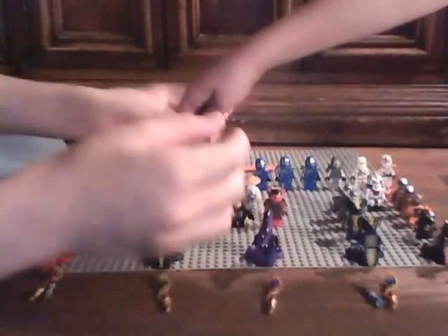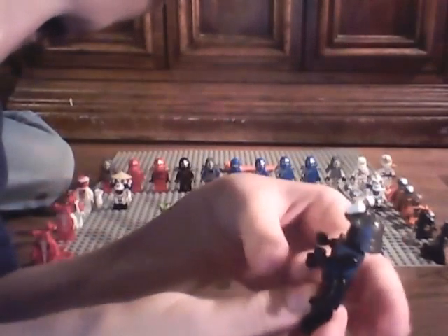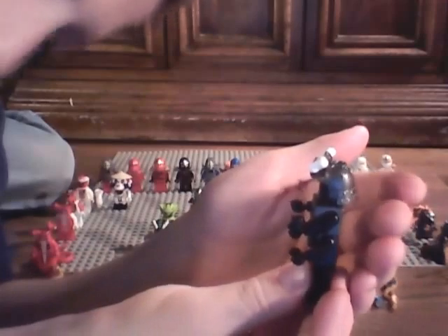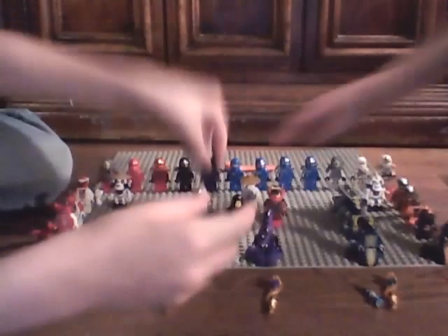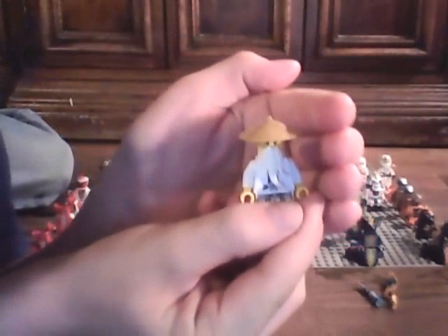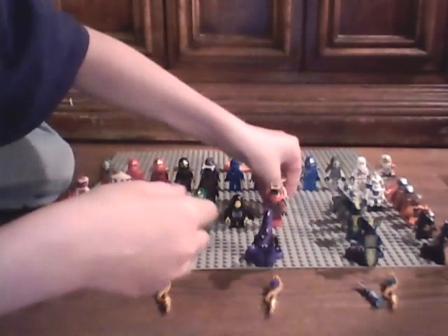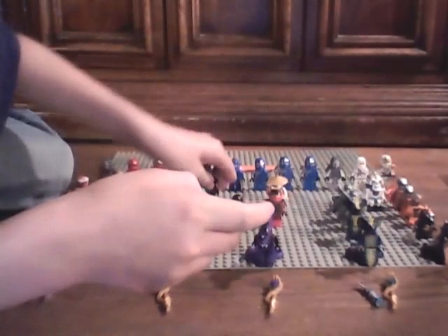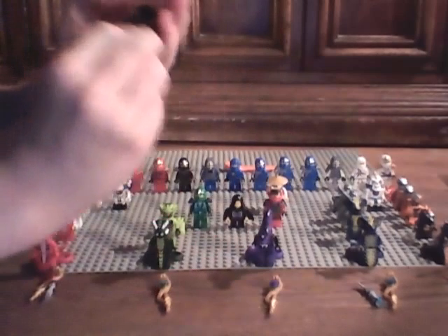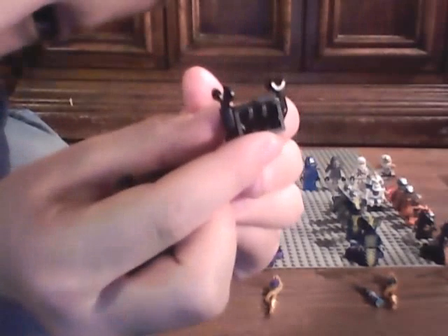Next we have Lord Garmadon - a very bad evil guy. He has four arms right here. Next we have Sensei Wu, the younger brother. Back printing here. I forgot to show you Lord Garmadon's back printing. Well, he doesn't have any back printing, but I wanted to show you the torso and how that works - it just fits onto the head stud there.